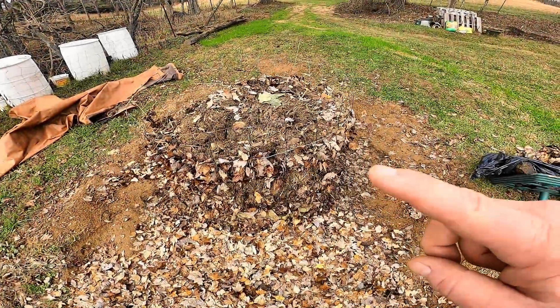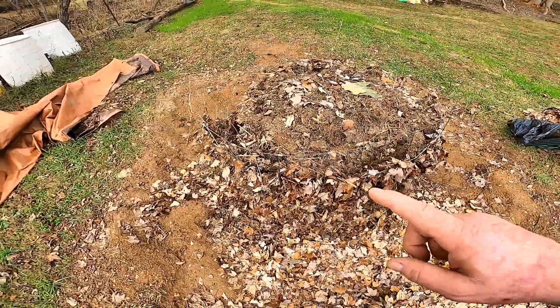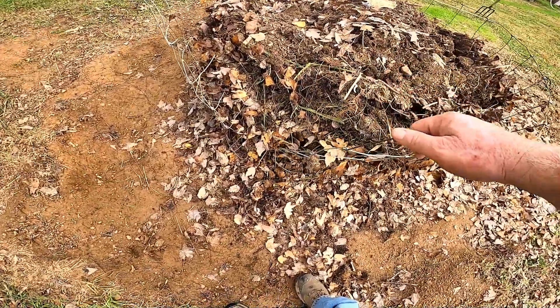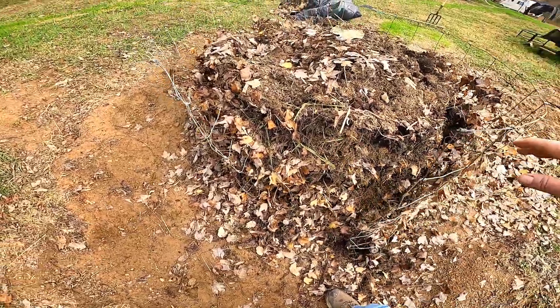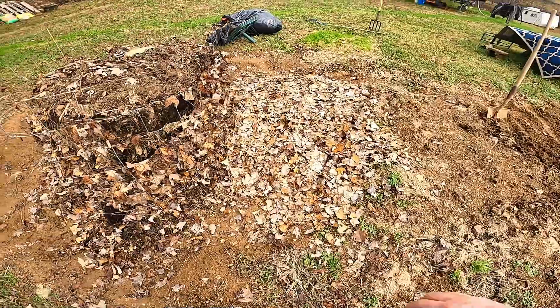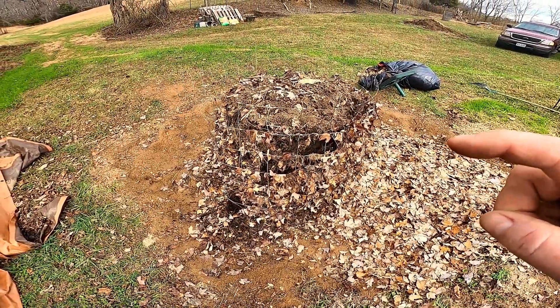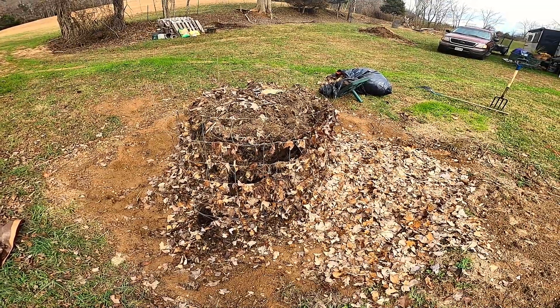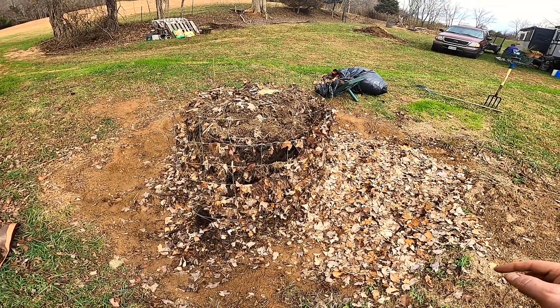Okay, here's the compost pile. I already have the wire unhooked over here, so I'm just going to pull this out and set it up right here. I laid down a bed of leaves to get it started, but I'll move the wire back over here, hook it back up, and then we'll start flipping that compost material into this new pile.